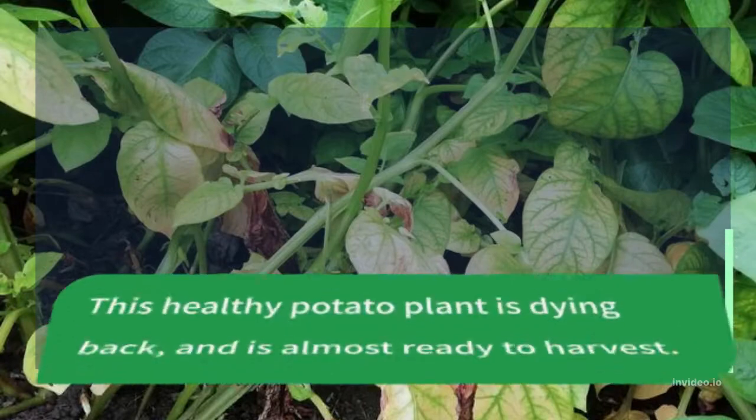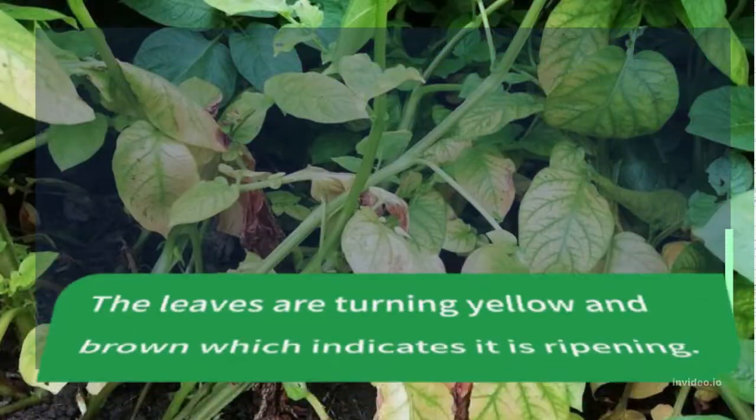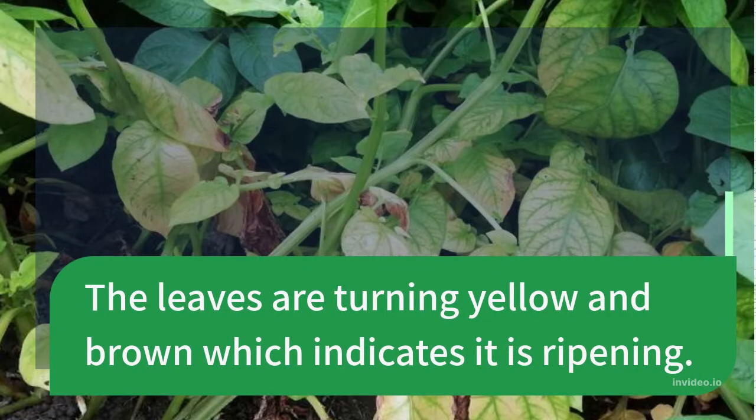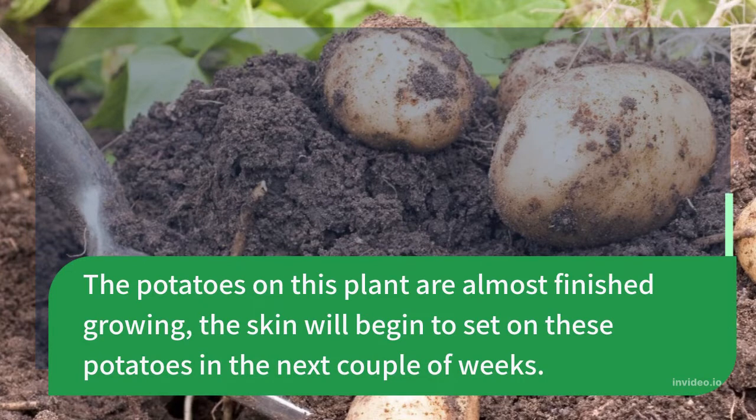This healthy potato plant is dying back and is almost ready to harvest. The leaves are turning yellow and brown, which indicates it is ripening. The potatoes on this plant are almost finished growing, but the skin will begin to set on these potatoes in the next couple of weeks.